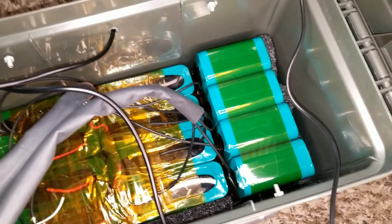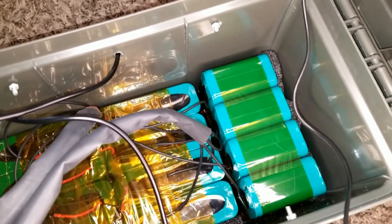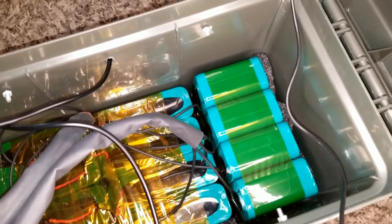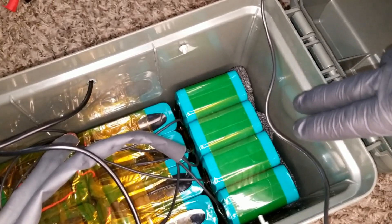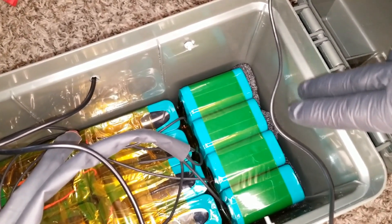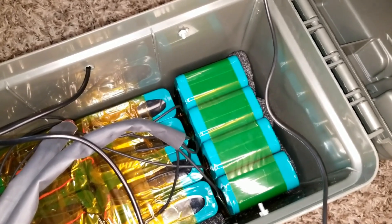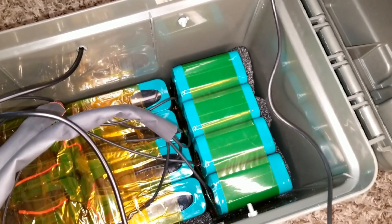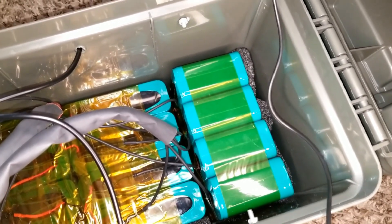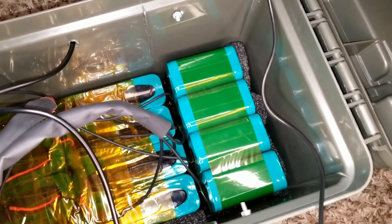These are 18650 Panasonic lithium-ion cells. Go back to my playlist and you'll see a lot of videos on my portable lithium generator. This particular pack is about 95.5 watt-hours, rated 14.4V to 16.8V.